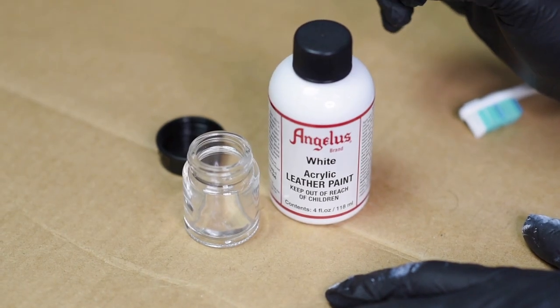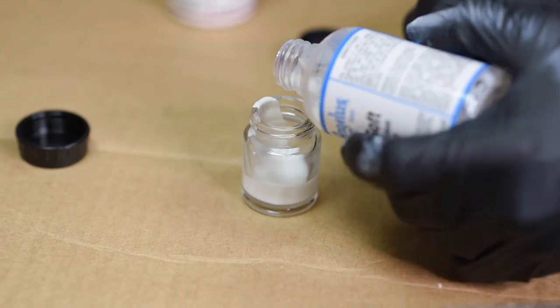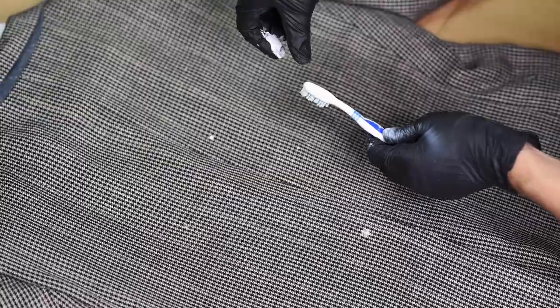I decided to move on and go ahead and put splatter paint on the jacket before putting patches on it. I'm mixing Angelus flat white with Too Soft — the Too Soft is going to help the fabric stay nice and soft once the paint is on it. To create the splatter effect, I'm using the toothbrush method: you simply take your toothbrush, preferably an old one — you don't want to use your brand new toothbrush to brush your teeth after this. Put it in the paint, and then simply flick it onto the jacket. I didn't want to go too heavy with the splatter effect because we're going to be putting patches on it later, and I don't want it to look too unbalanced if we go ham with the paint.